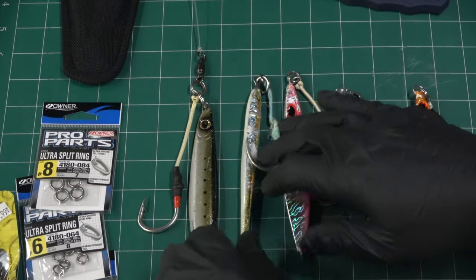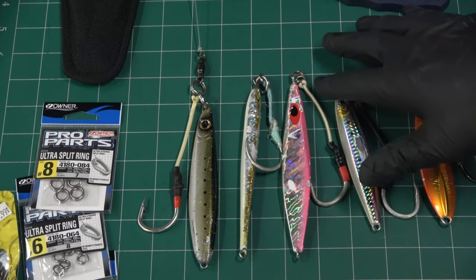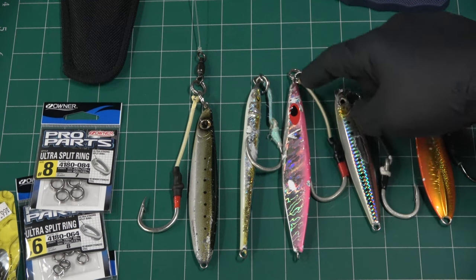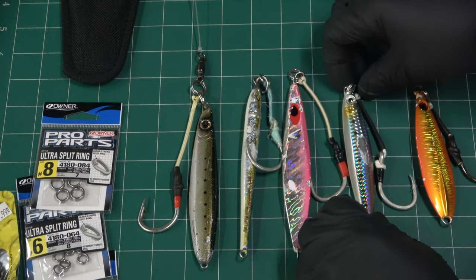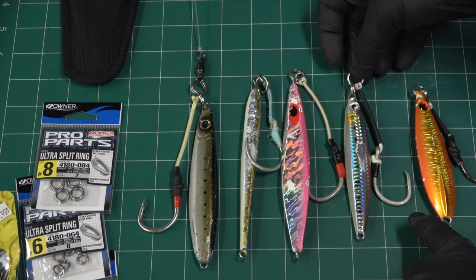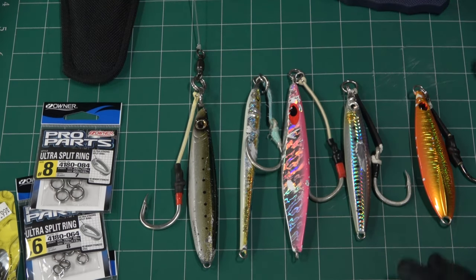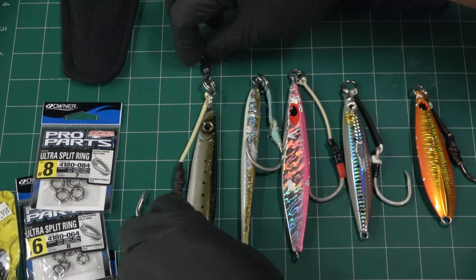When you rig assist hooks, you don't want them going back past the back of the jig. These come in different lengths from 1 inch all the way to about 3 inches of kevlar cord — you never want that cord to extend past the back of the jig when rigged. It should sit about three-quarters of the way down.